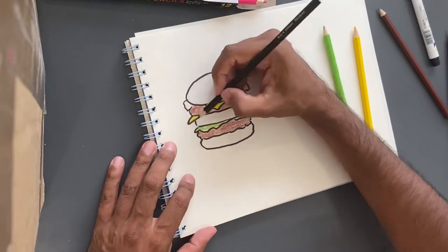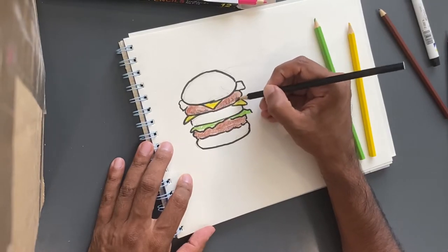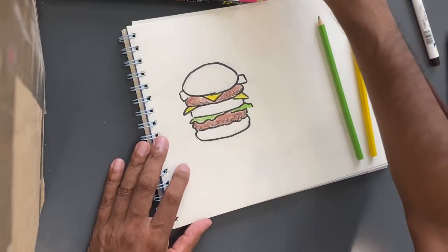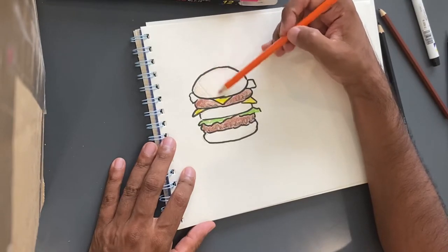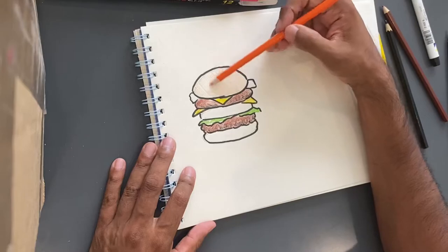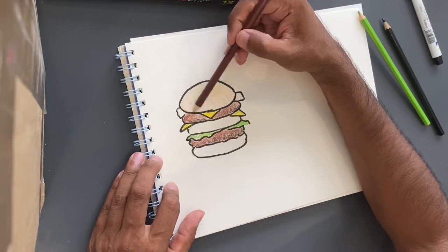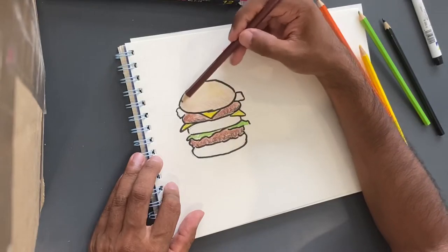I'd like to put some shadow in here just to give it a little bit more of an effect of depth and color. Now for the bun, this is always quite difficult because they're not completely the color that you would think they would be. So let's do this with a little bit of orange — not fully orange, but just a little bit of color. And let's go in with the yellow just to give it a little bit of a highlight. And we'll come back with the brown to give it some shadow, just a little bit, just to say that it's got some shape to it.